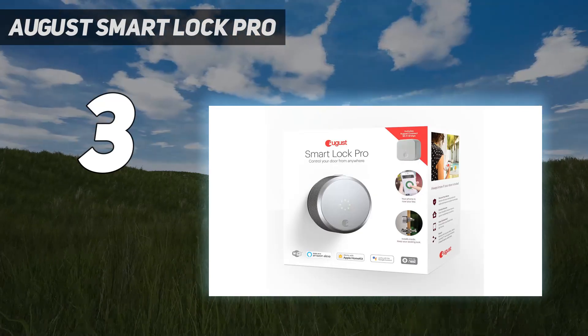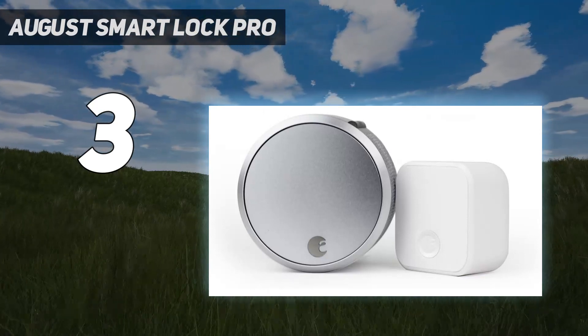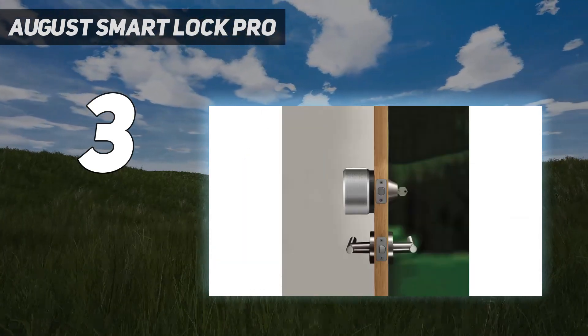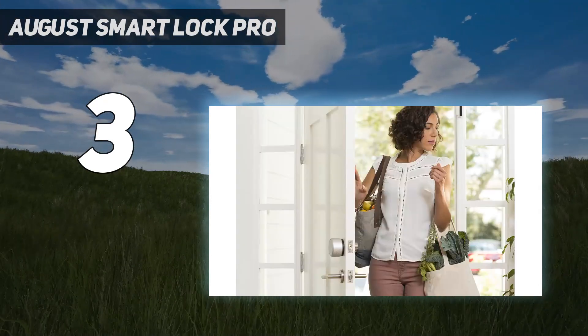It's also bulkier than we would have liked, and it'd be nice to have more smart home integration. It's an expensive smart lock compared to other options in this guide, but we think it's worth the investment.